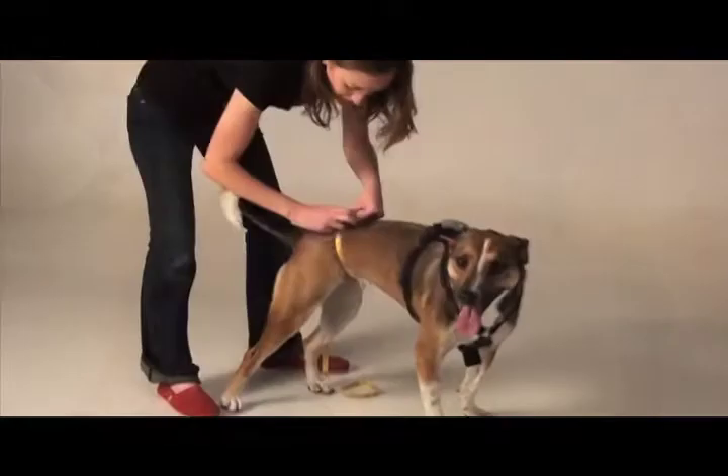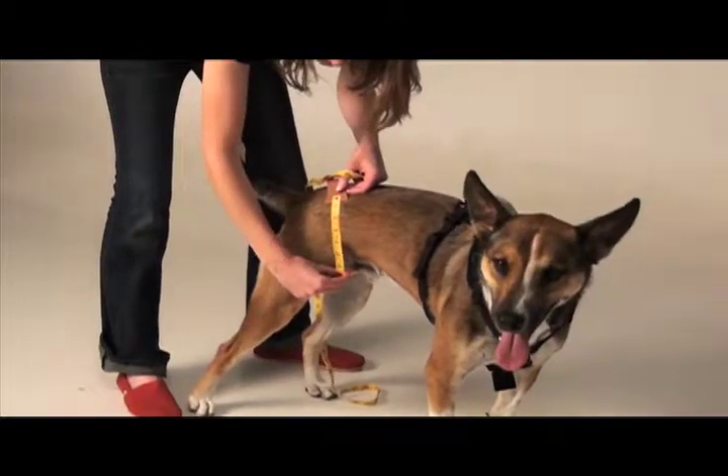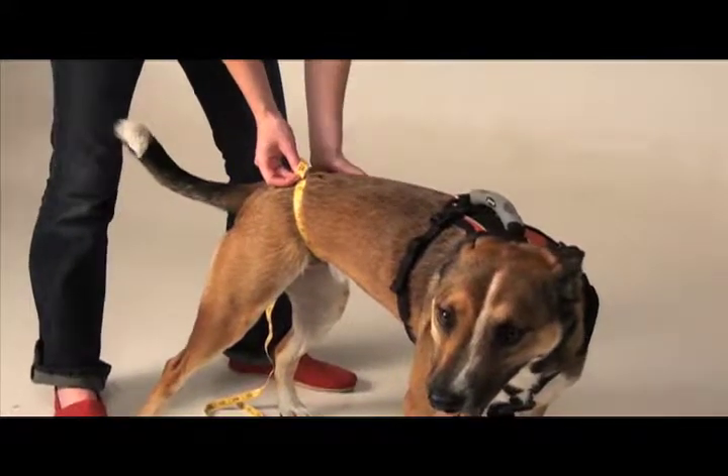Second, make sure it's a snug measurement. It does not hurt your dog to pull a tape measure tightly around his hips, and it will give us a much better idea of how big his waist is. Remember, snug is better.